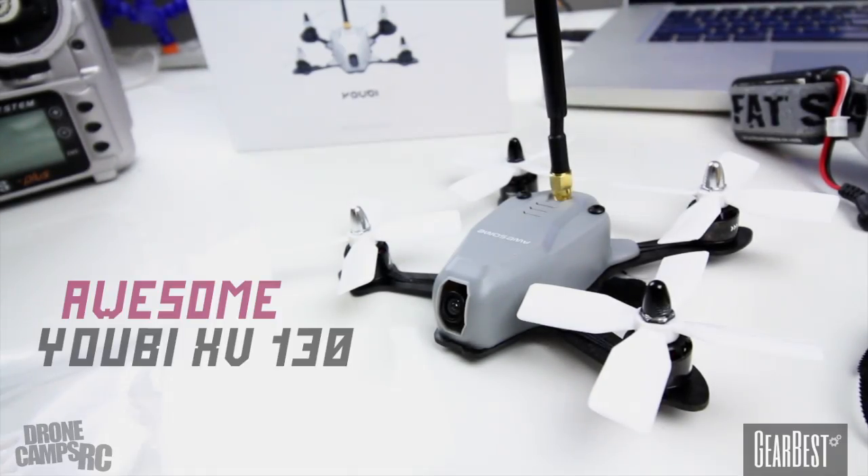Alright guys, thanks for watching that quick little flight test. I am here on the bench with something new again this morning, and this is pretty awesome. It is the UB-XV-130. It is a 130mm racing drone with 600 TVL camera, 5.8, and it's running on standard 2.4GHz.